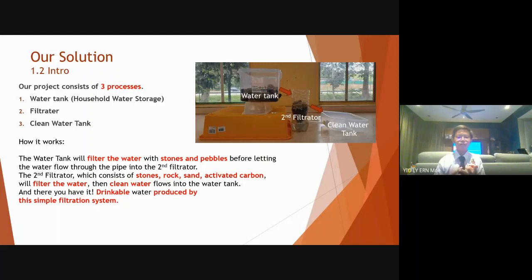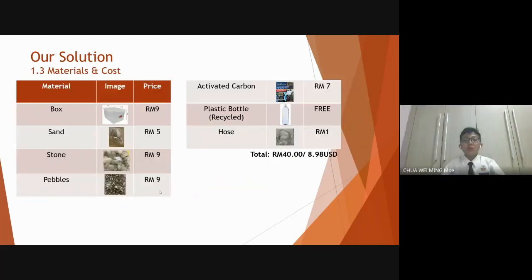The third part is the clean water tank, which stores all the filtrated water. For our project, there are seven main components. First, we have the box which acts as a water tank. Secondly, sand, stones, pebbles, and activated carbon, which are used to remove any particles from the water.